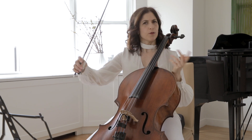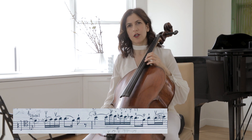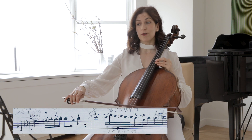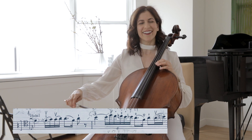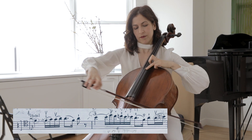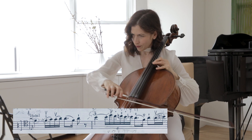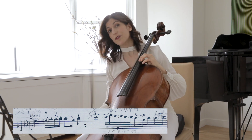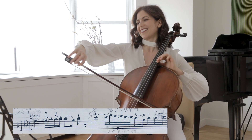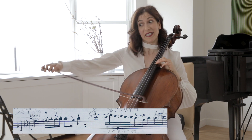The cello starts in bar 29, and right in the beginning you can think of which finger you want to start with — the third or the first — because we have to switch to the first finger on the second beat. There are pros and cons to both. If you start with the first finger, you can be sure that your intonation is not going to waver, because you're staying on the first finger for that second beat.